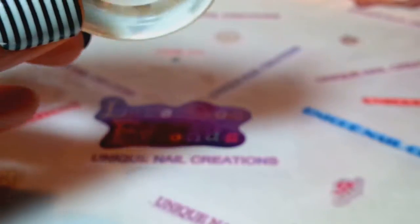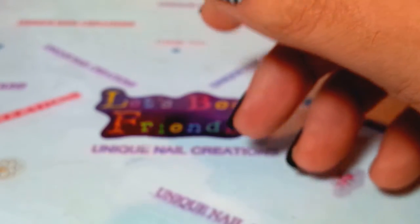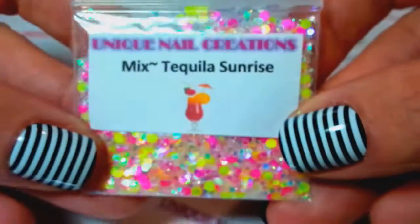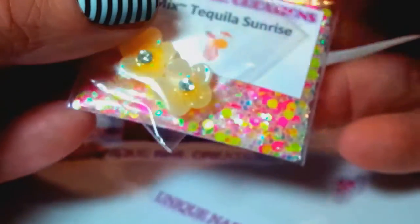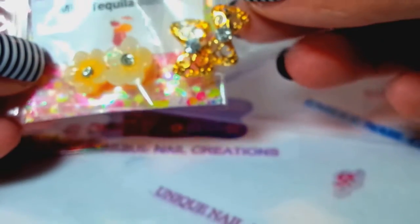This is the kind of washi tape you have to cut with scissors — it doesn't tear — or you stick it in a tape dispenser and you can use it in there. So quickly, these are the mixes I'm doing. This one's called Tequila Sunrise — if that's the one you want, let me know. It comes with the female fruit femos, a flower that I liked with that mix, and the gold alloy bows with rhinestone.